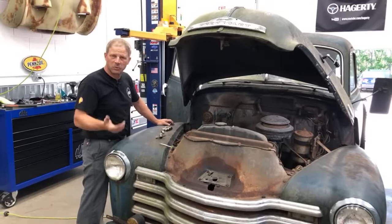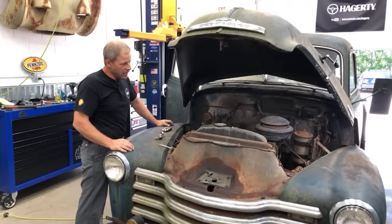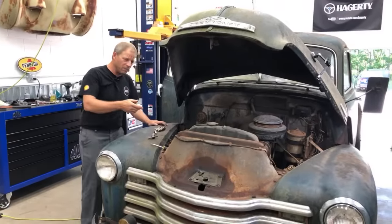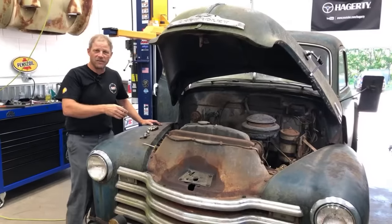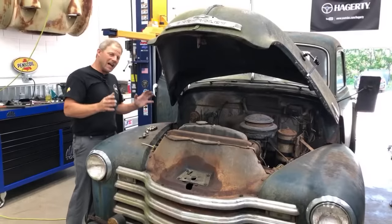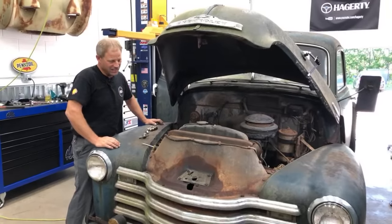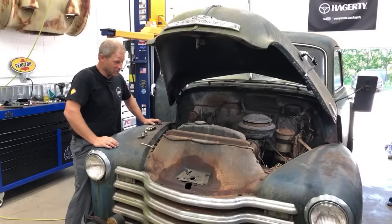Basically a three-quarter ton of the day, and it has not run in a long time. I just found a receipt in the glove box that they bought a belt for this in 1970. I think it probably ran somewhere in between there, but I don't think it's been very recently.